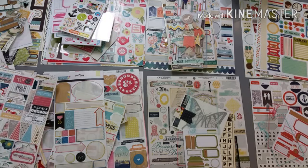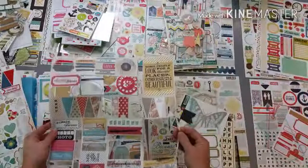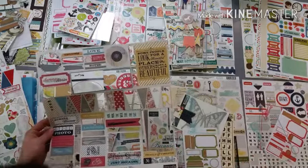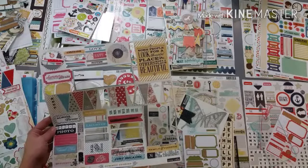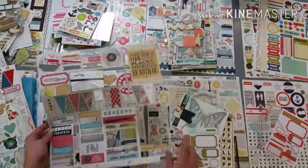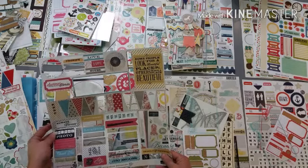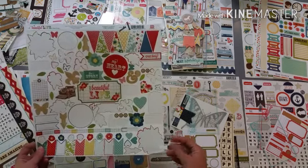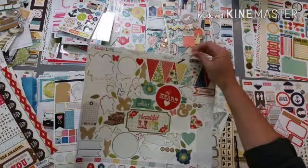I have this one here - this is Teresa Collins and this is Summer Stories. I'm trying to see if it'll fit and match this Family Stories, although it doesn't really - the pinks are fine but the other colors not so much. I'm thinking this might be a good one to set aside as well and could be a great starting point because there's a lot of colors in it.